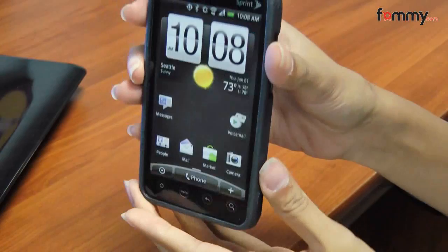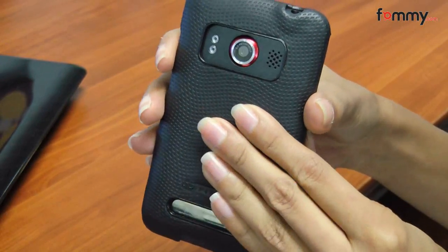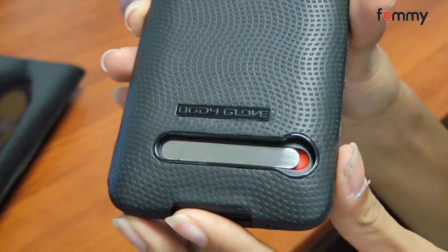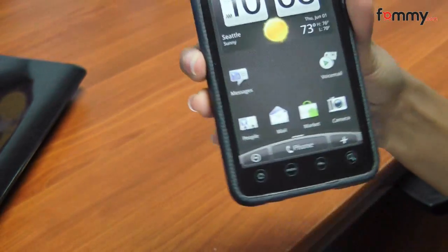It's made of hard plastic, and then it's covered with this glove type material which is kind of rubbery, so it really helps you get a better grip on your phone. And then it has cutouts for the stand, your camera, and all of your other ports, so you don't really have to take off your case for anything.